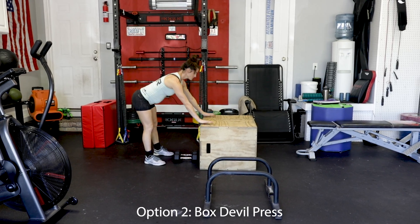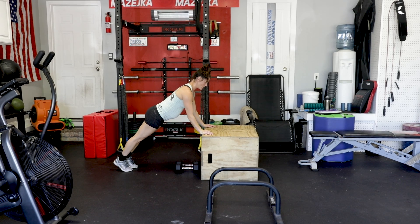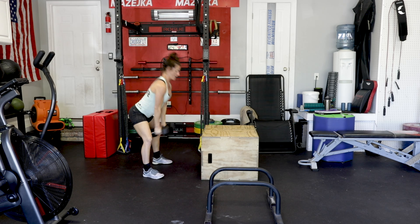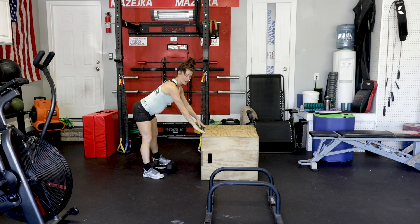We're going to use the box, hands here. Remember, you don't have to do a full push-up if you're not able. You can just go down, drive it back up, here, here, engage, and then right back up. Make sure the dumbbell's a little farther away so you don't hit your head.